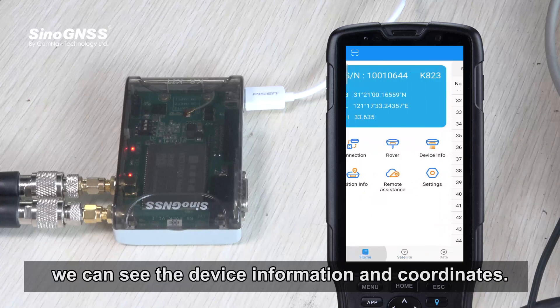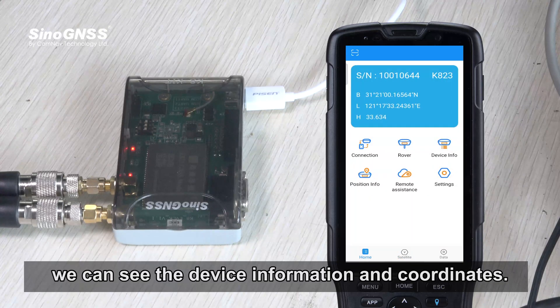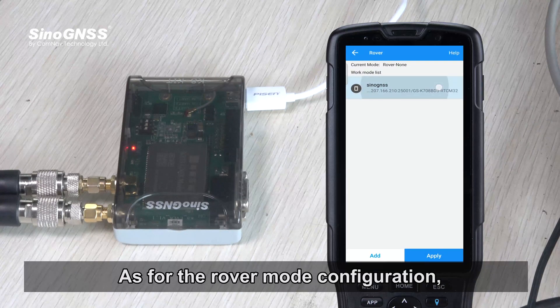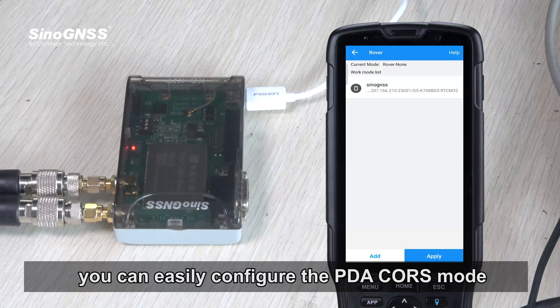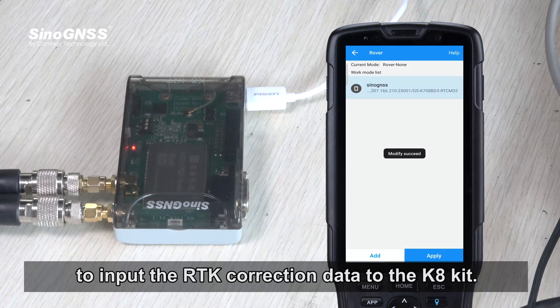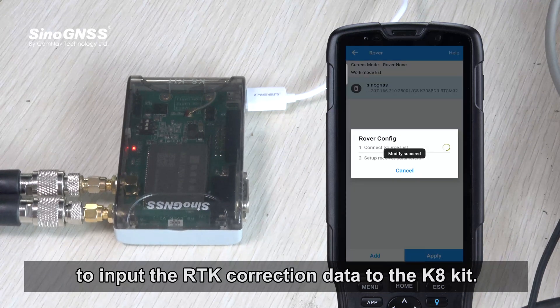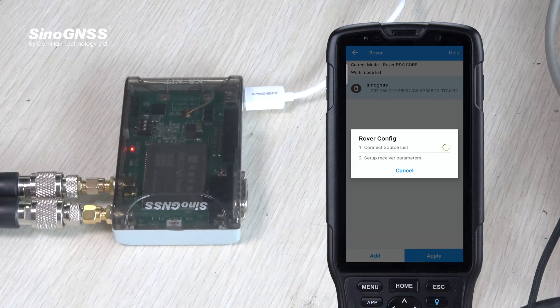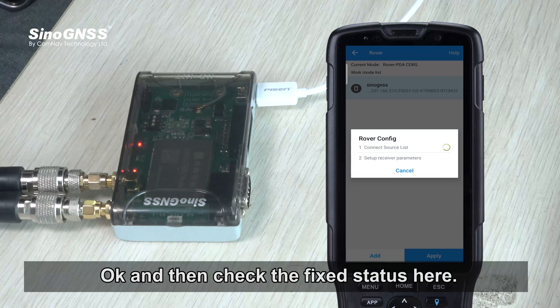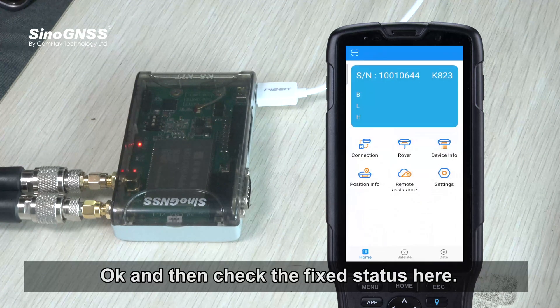On the homepage, you can see the device information and coordinates. For the rover mode configuration, you can configure the NTRIP correction data source to input RTK correction data to the K8 kit, and then check the fixed status.